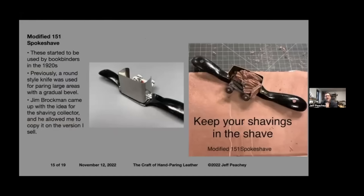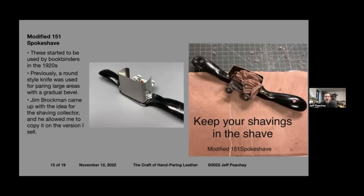Most binders use a modified 151 spokeshave, which started in the 1920s. Previously they would use a round knife or French-style knife to gradually scrape away thickness. The spokeshave is quick, safe, and a very effective way of getting long gradual bevels — whether for covering or for a reback, getting your turn-ins nice and thin. James Brockman, who made the razor blade paring machine, came up with the idea of a little shavings collector that he lets me copy for the ones I sell.